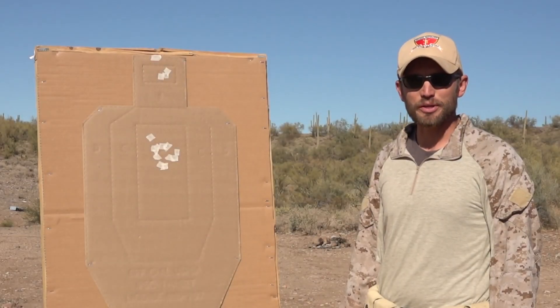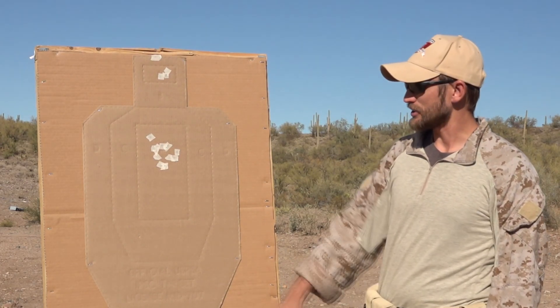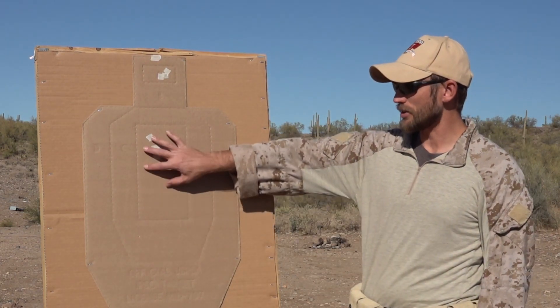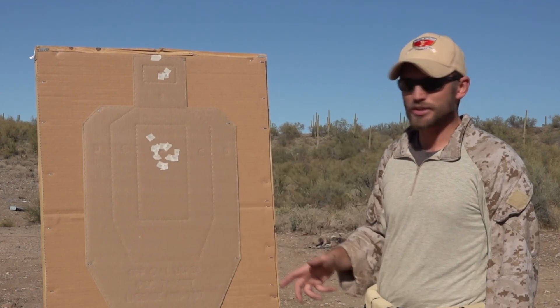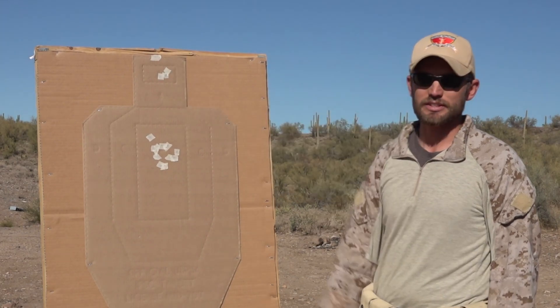This is going to be the One Reload Three drill, pulled from Amy556's website. It's going to be one round in the A zone on the target, empty gun reload, two rounds to the A zone, and then one round to the head.